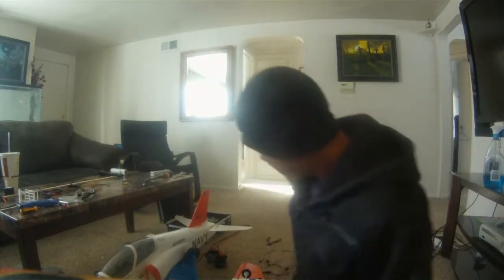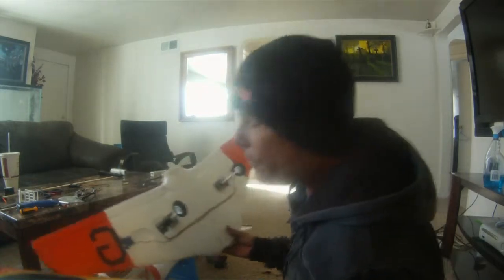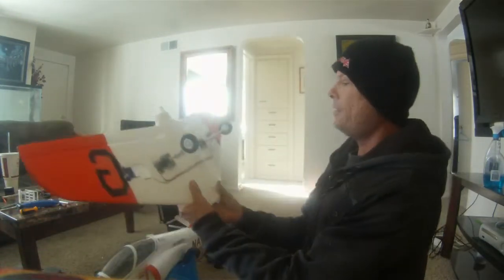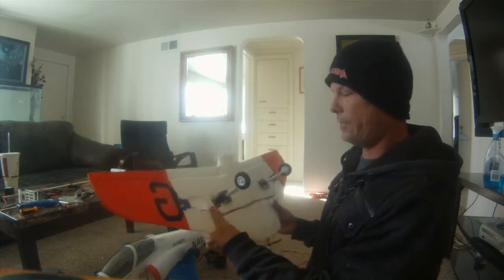Hey, what's up everyone. I did a modification on the Hobby King T-45 Goshawk that comes with fixed gear and I want to show you what I did.